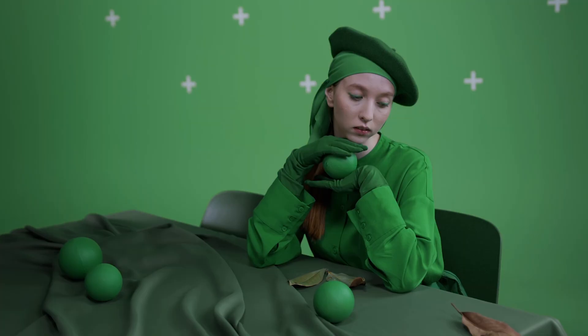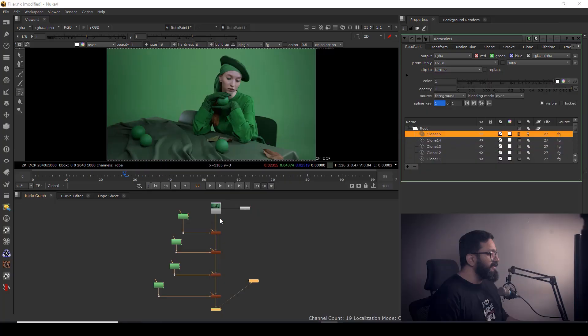Hey everyone, welcome back to VFXY. In today's video we are going to see a very interesting topic — a very easy way to clean your track markers, which we use for camera tracking. So without wasting any time, let's get started.